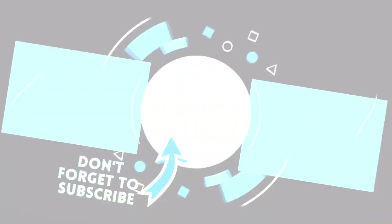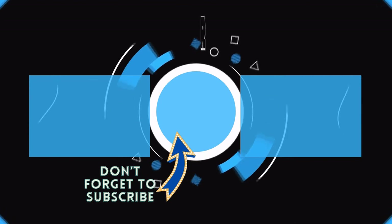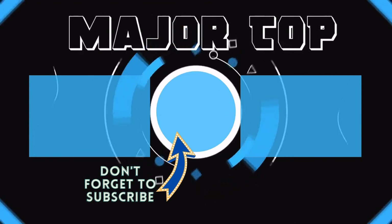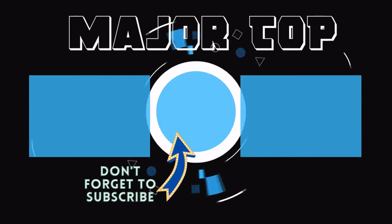Logitech G710+ Mechanical. Hey guys, thank you so much for your support, likes, and comments down below. Thank you so much for watching, and I look forward to seeing you in the next video. Take care, bye!